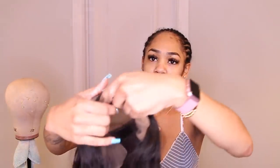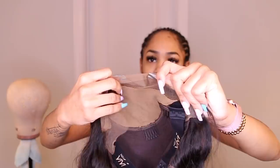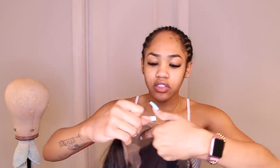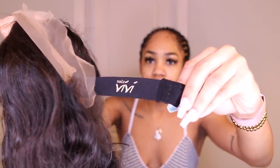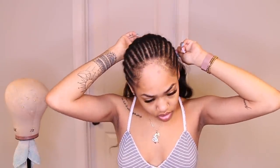The wig has this new technology where they put the stocking cap on it for you, they bleach the knots for you, and they pre-plop the wig for you. So basically all you have to do is put the wig on. It even comes with adjustable straps and it says Viva Hair BV on it. This is like the best wig I've ever gotten — it's so high quality. I'm gonna throw it on without a stocking cap since it already has one.